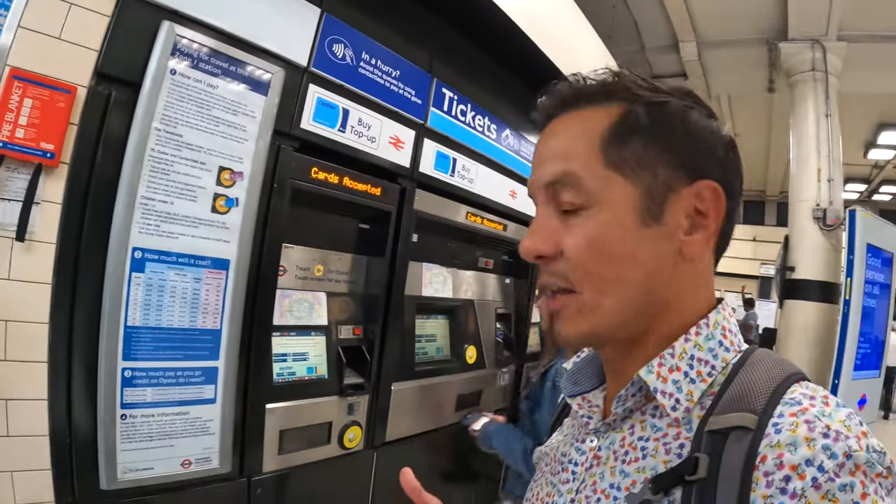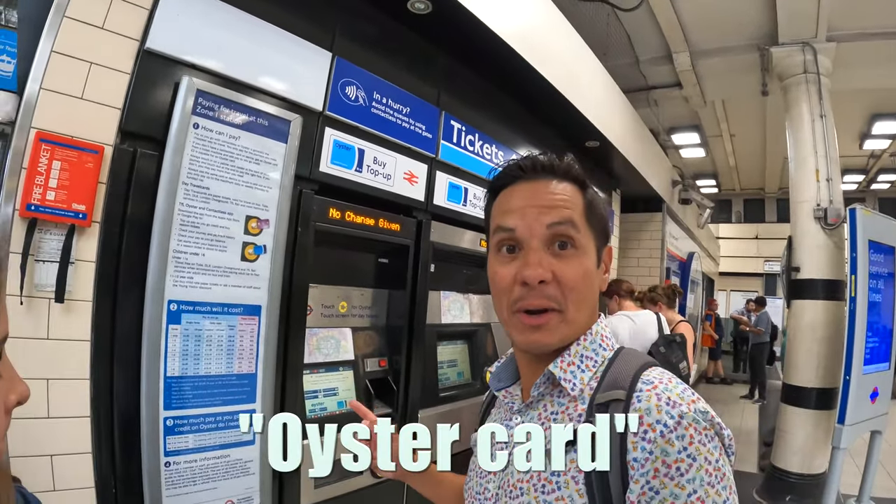Like most cities, the first thing you've got to do is buy a ticket, but here in London the best and cheapest way to get on the tube is with an Oyster card, and we're going to buy one right now.